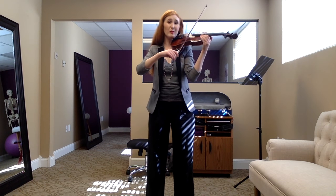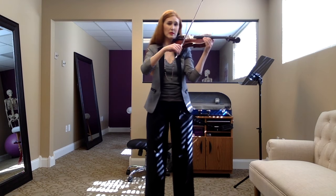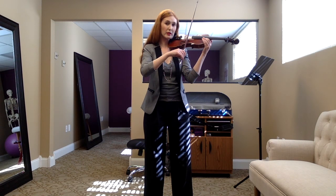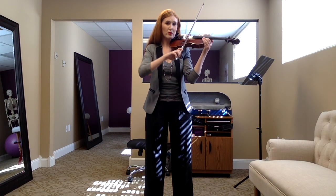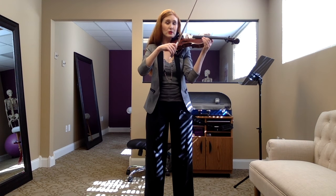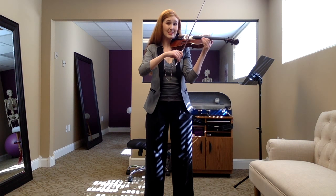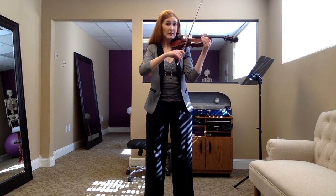Parents, you can help them with this by holding the bow, having them put their fingers on it, and then helping them transfer it. Kids, if you get to this point and your bow grip is all kinds of funky, I want you to take a moment with the bow resting on the string to adjust. Parents, please help them do this. Then it's just like bowing the shoulder — you're going to bow Mrs. Twinkle.